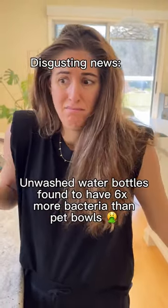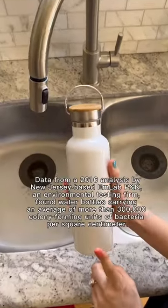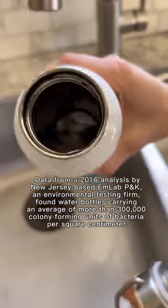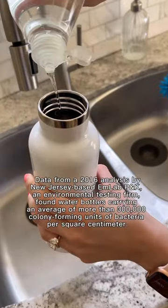This is gross. Your unwashed water bottle has six times more bacteria than a pet bowl, and your rubber ring might also be growing mold. These need to be washed daily, and here's how to do it.